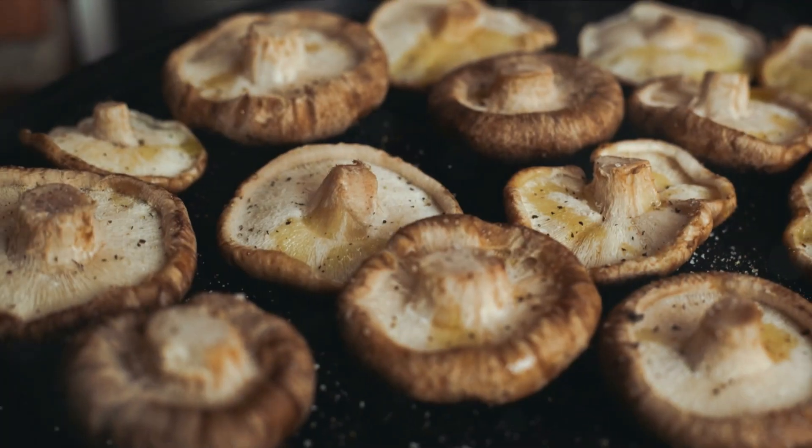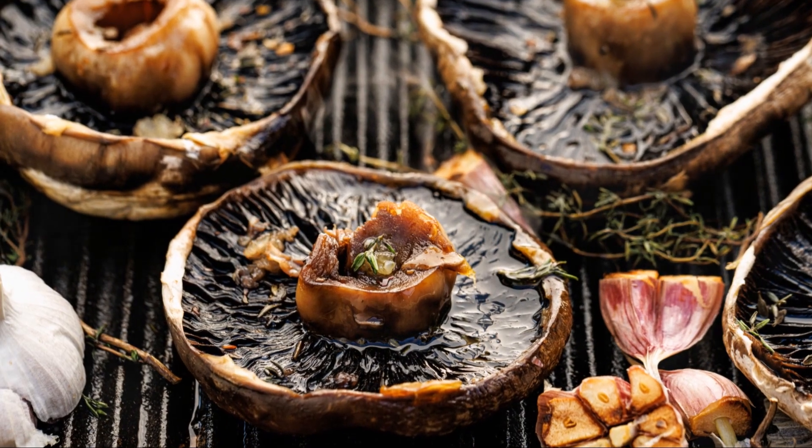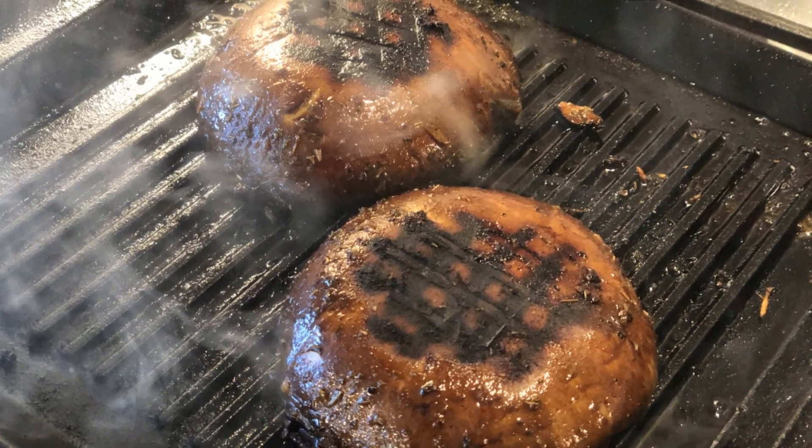Our next recipe is a vegetarian delight: grilled portobello mushrooms. Begin by whipping up a marinade of balsamic vinegar, minced garlic, chopped fresh thyme, and a touch of black pepper.